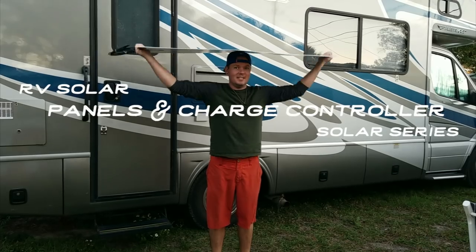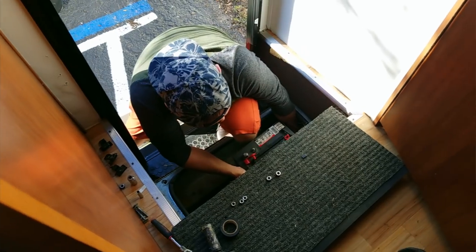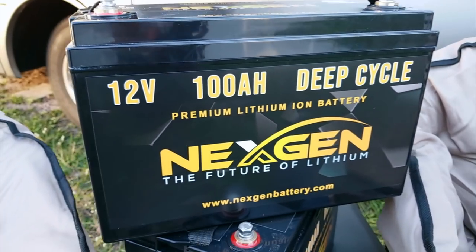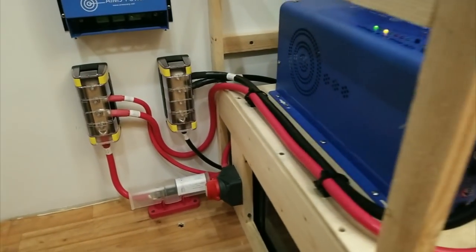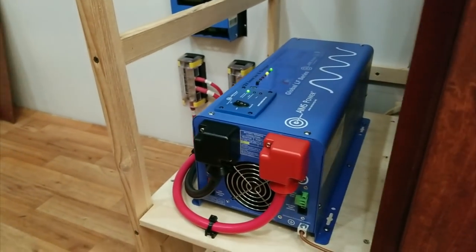Today's video is all about RV solar. We're going to show you the different types of solar panels that are available, plus the different types of charge controllers that go along with the panels so you can power your batteries off-grid. This is part of our RV solar series where we show you how to power your coach off-grid. Today we're going to be talking about solar panels.